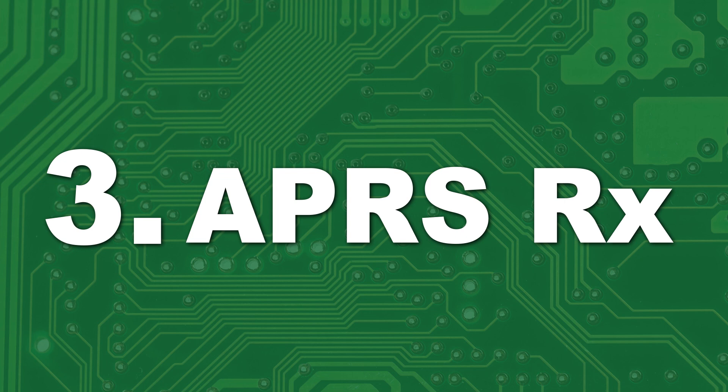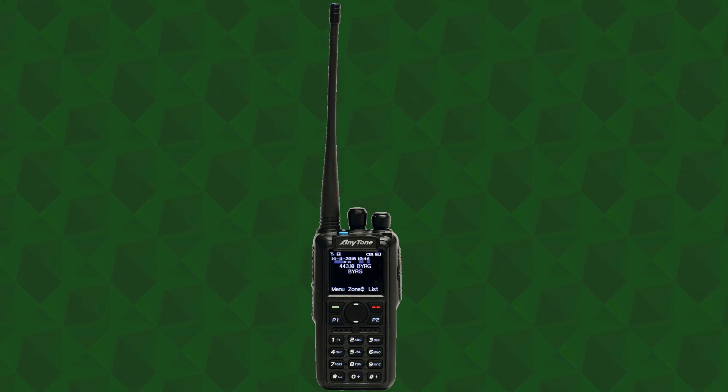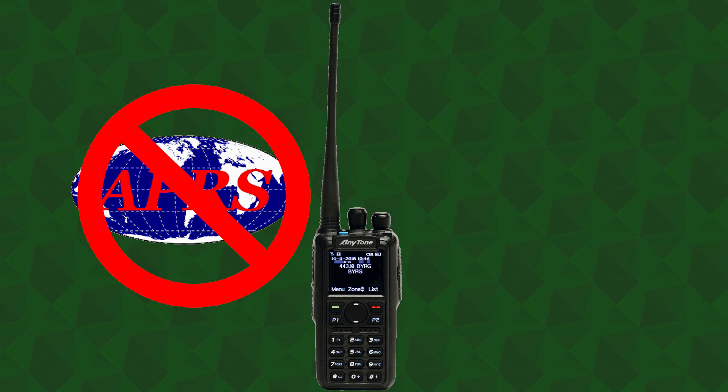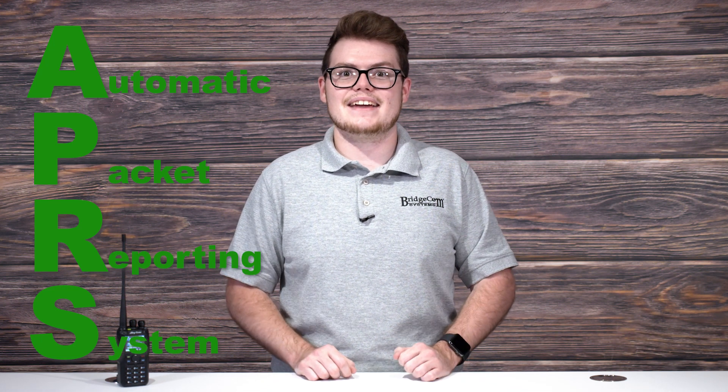Number 3: APRS Receive. Before the AnyTone 878UV2 Plus, you weren't able to receive analog APRS on any AnyTone radio. If you're less familiar with this part of the hobby, APRS stands for Automatic Packet Reporting System, and is used to send data packets.